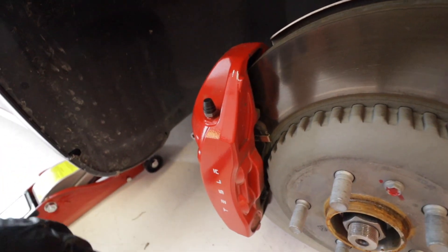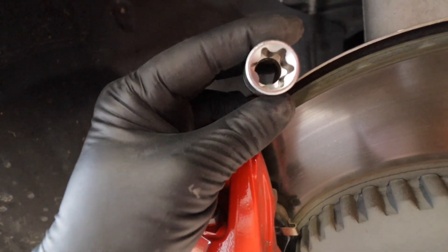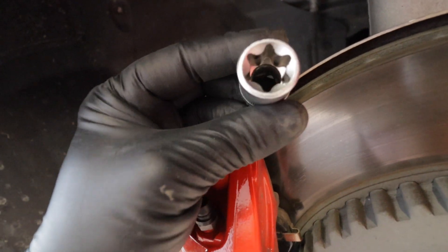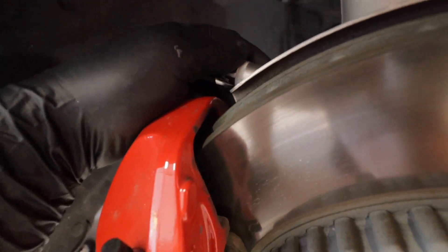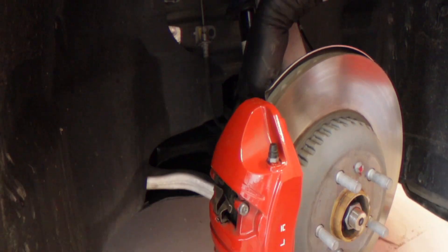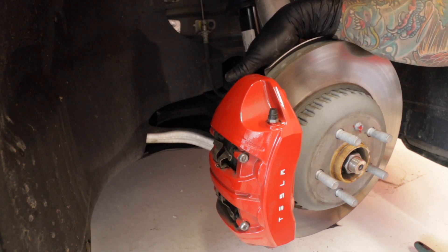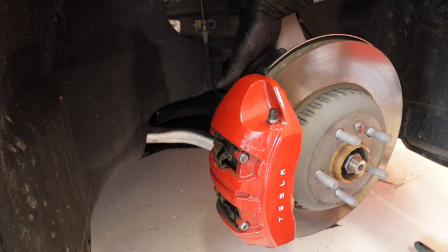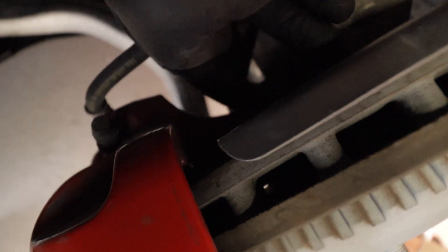In order to do it we have to take off two 20 millimeter bolts behind here. They're actually female Torx — 20 millimeter — sometimes called star bits or something like that. So it's Torx female 20 mil, two bolts behind here. There's one up here and one down here, and they're the only 20 millimeter Torx behind here.